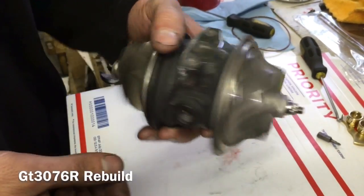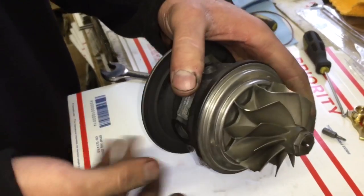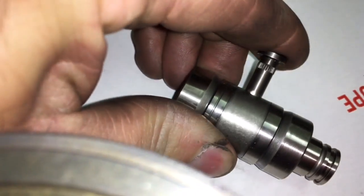In this video, I'm going to show you how to rebuild a Garrett GT3076R Turbo. Watch my video GT35R Disassembly to learn how to take this turbo apart.